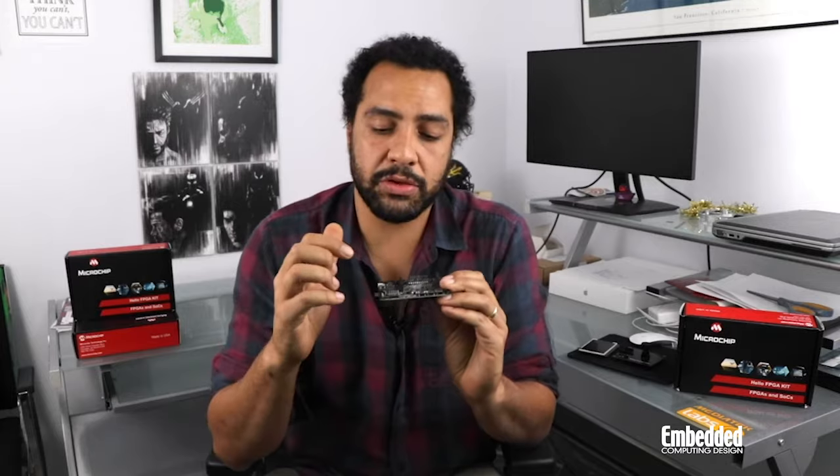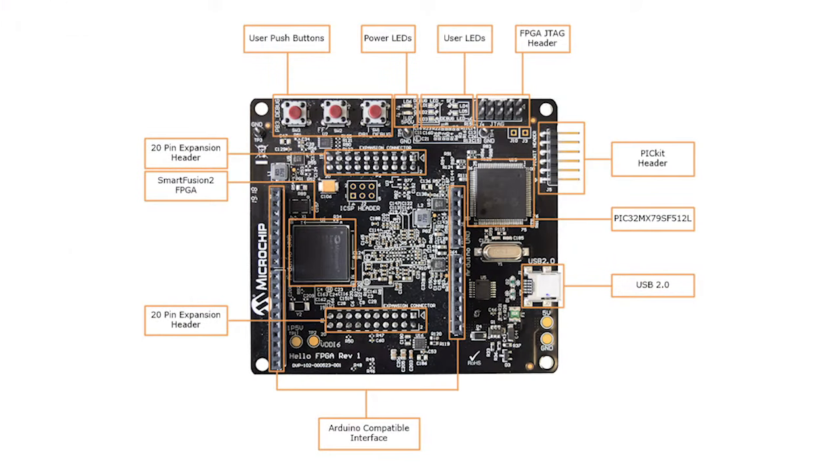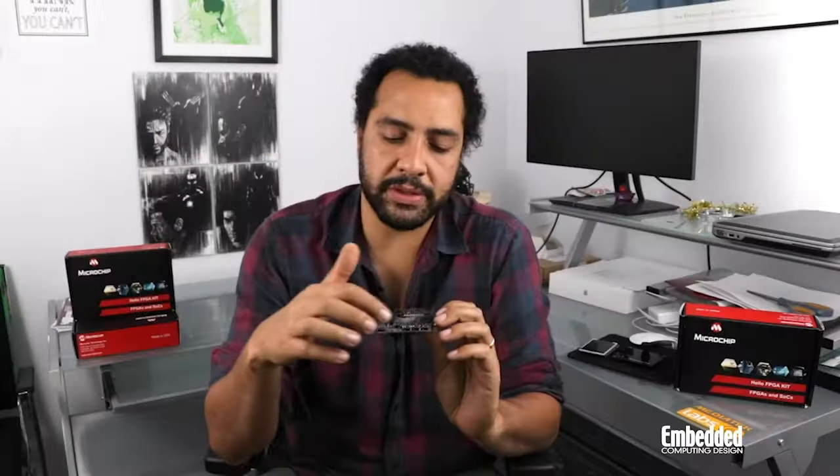Elsewhere on the FPGA processor board, users will find an additional 32-bit PIC32MX MCU that can be used for management and control tasks, an Arduino-compatible interface, a couple of 20-pin expansion headers, FPGA JTAG and PICkit headers which come in handy for debugging and expansion, a USB 2.0 interface, and a smattering of push buttons and LEDs.